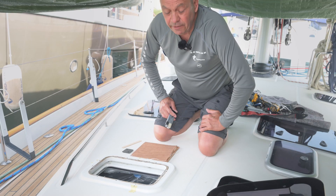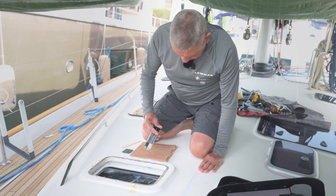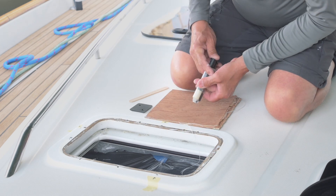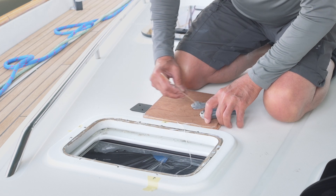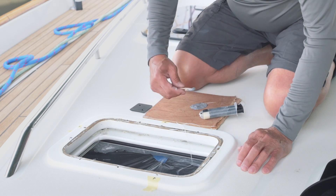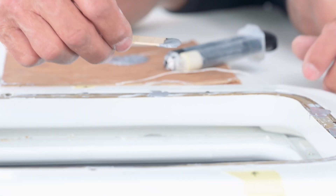We're using a 15-minute two-part epoxy. Mixing it on here, apply it to the holes, allow it to set, and then you may have to sand the epoxy back to try and get a reasonably flat finish. Make sure you mix it well, and then just fill the holes that are not required. Make sure you stay inside the line of the frame, otherwise you'll see this.